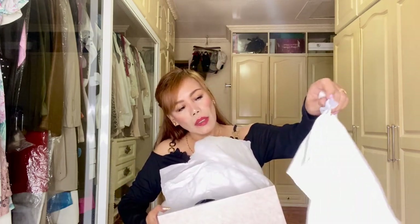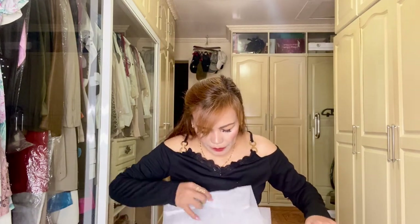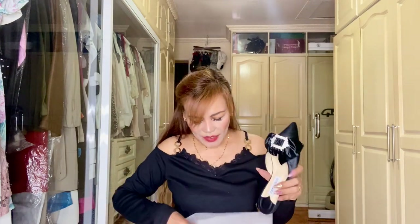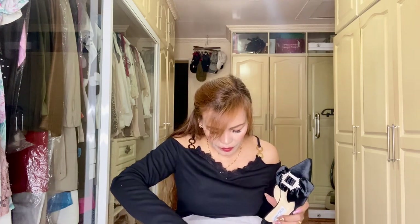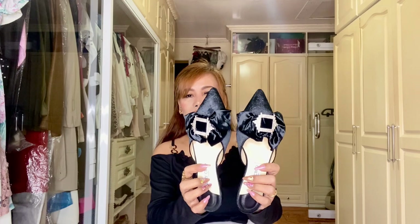It comes with a dust pouch. I'm not sure if they only give one pouch or a pair. So this is it — let me show you the other one. So so nice, love it! It only has one pouch, unlike some other shoes I bought from Gucci, Valentino, and Hermès, wherein they give a pair of pouches.